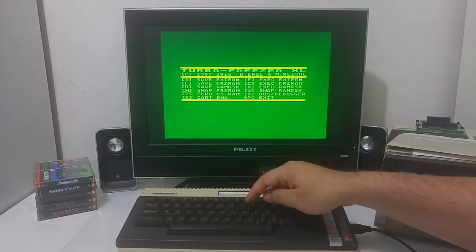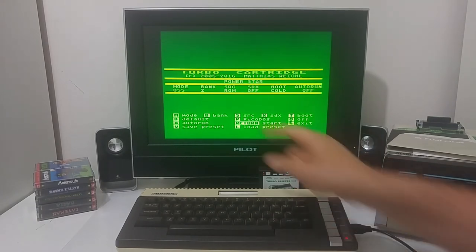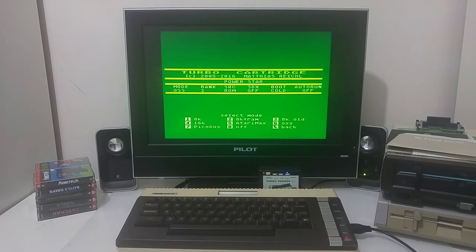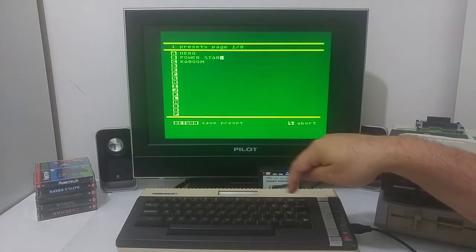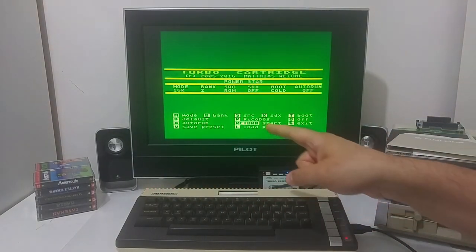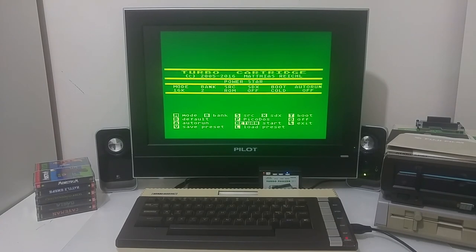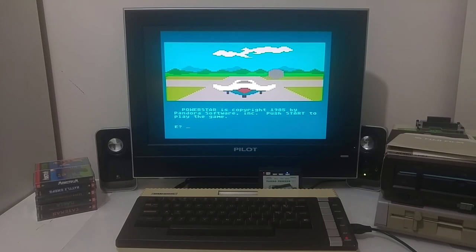Something went wrong — the mode was set to OSS, which is not the right mode for PowerStorm. It should be 16k mode. Let me correct that and save the setting. OSS means you need to load cartridges like Mac/65, Basic XL, or Basic XE — those are the OSS cartridges. With the correct mode set we can go in and play the PowerStorm text adventure game.